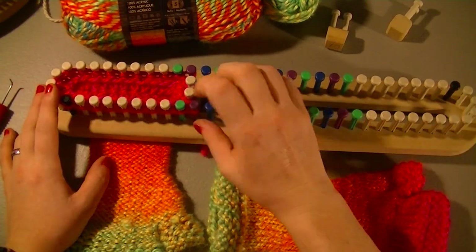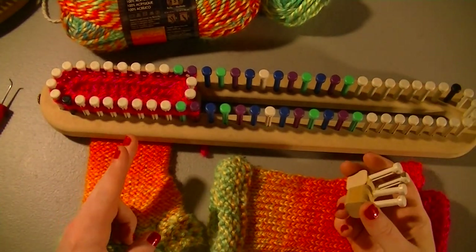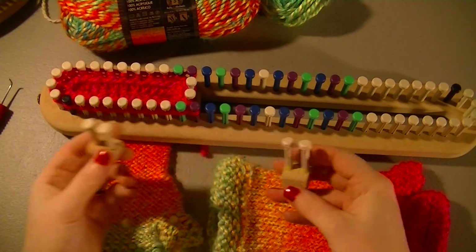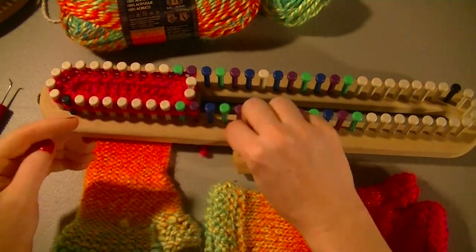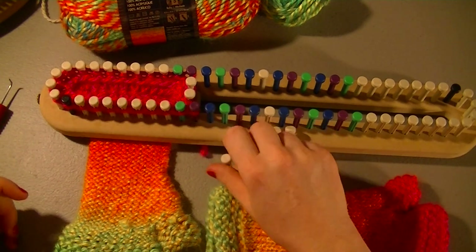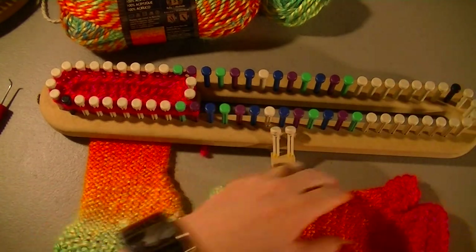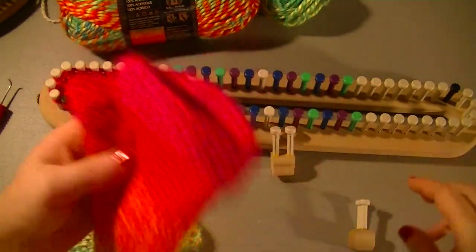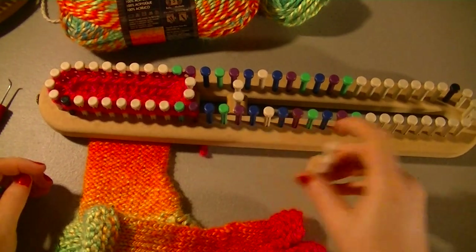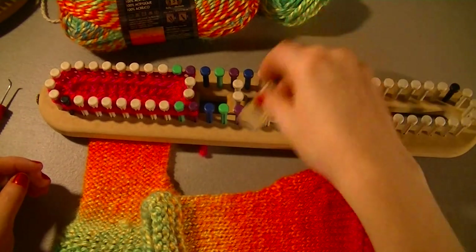Now if you already have this loom and you're just going to mark the pegs out, you can use the one-peg wedge or the two-peg wedge. You will need at least three double-peg wedges — I suggest four, because at one point you'll have two wedges in for one glove at the same time, especially if you're working on two gloves at once. So I suggest four double-peg wedges.